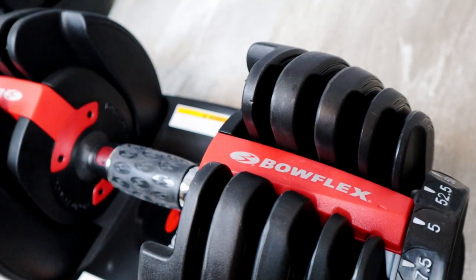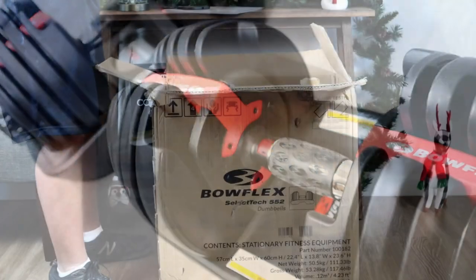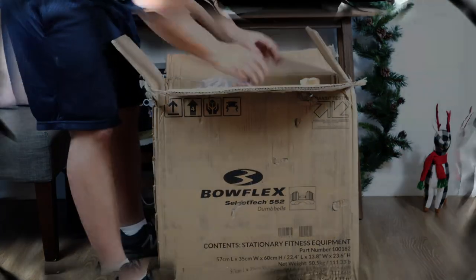Hey everyone, happy holidays! We're looking at the Bowflex SelectTech 552 Dumbbell Set. Let me show you the features really quickly and tell you why I love this dumbbell set.